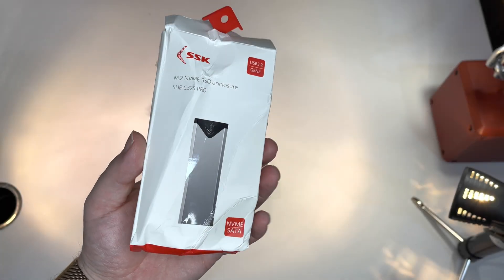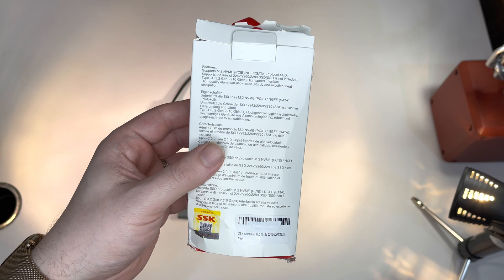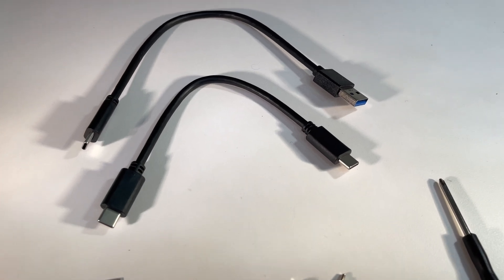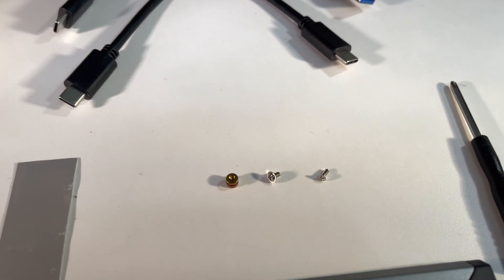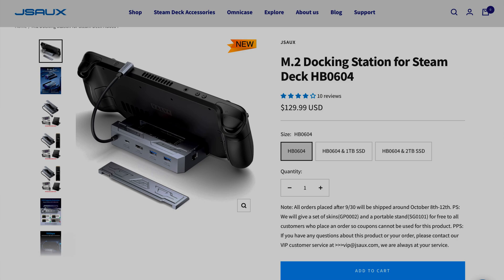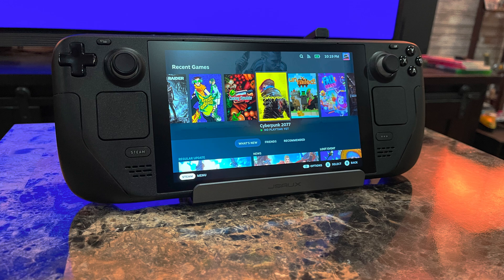Unfortunately, Amazon delivered my package in a very smashed-up way, but I was lucky enough that everything inside the box stayed in one piece. The enclosure comes with two USB cables, which could barely be any shorter, two screws, a screwdriver, a copper washer, as well as a thermal pad. You could in theory buy the extra dock from JSOX, but it's way more money, so I'm going to go with the external SSD enclosure in my regular dock instead.